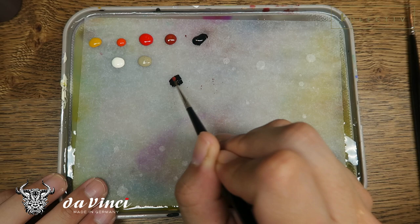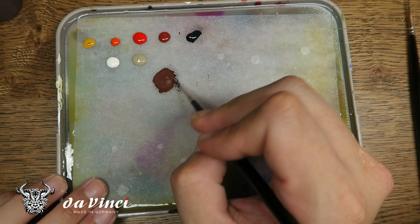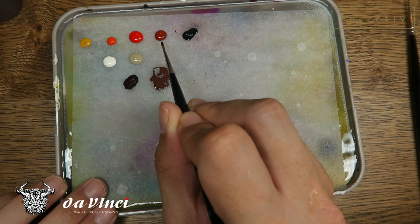Welcome back to another video, collectors. In this tutorial the colors are not so important, but I'm going to show you my technique of how I do fur texturing. Here are the colors being used: warm yellow, orange, red, red oxide, black from the Chimera range, ivory, and German camo from Vallejo Model Colors.